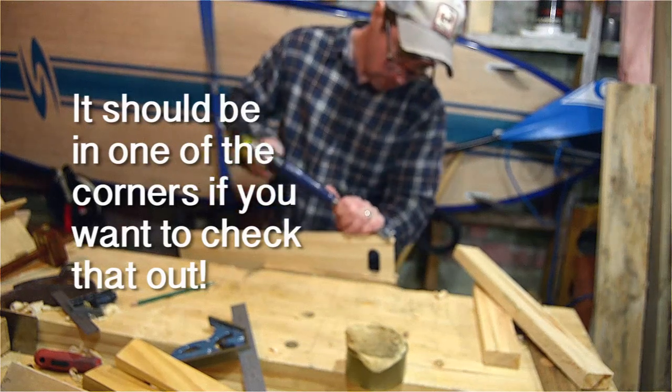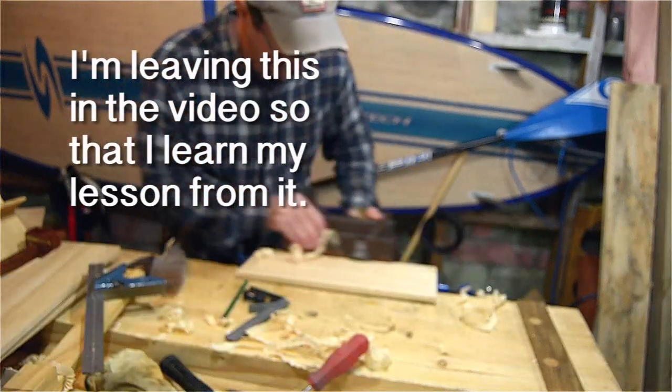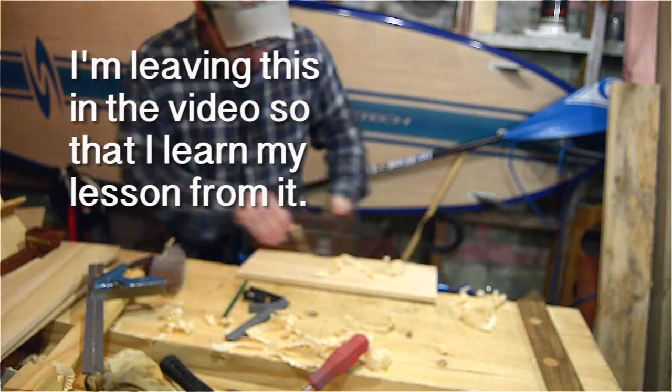To strengthen the joints a little bit I did want to do some joinery on this box, so I used my moving fillister plane to create rabbets on the two sides. Rebates. Whatever.